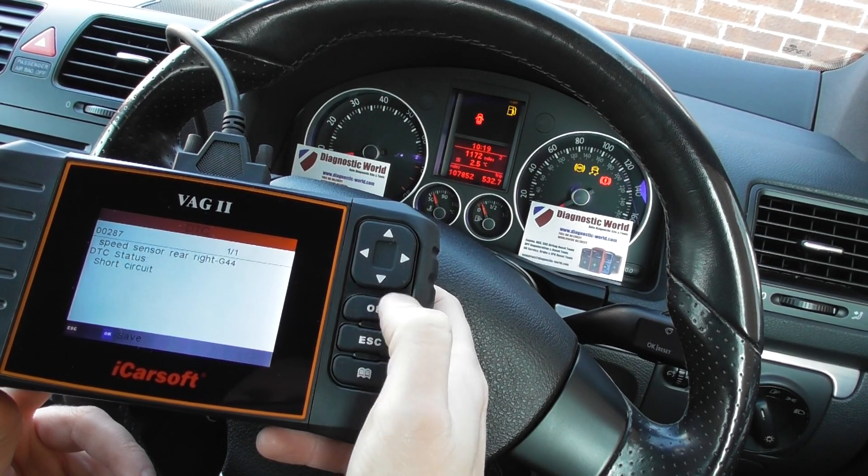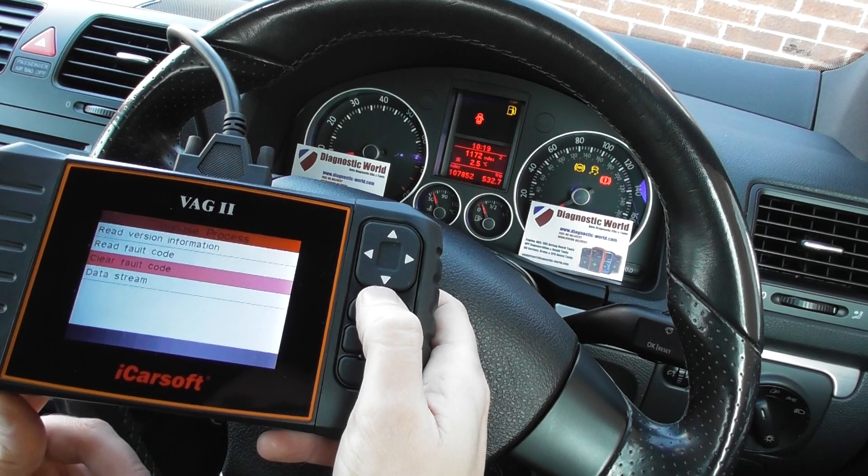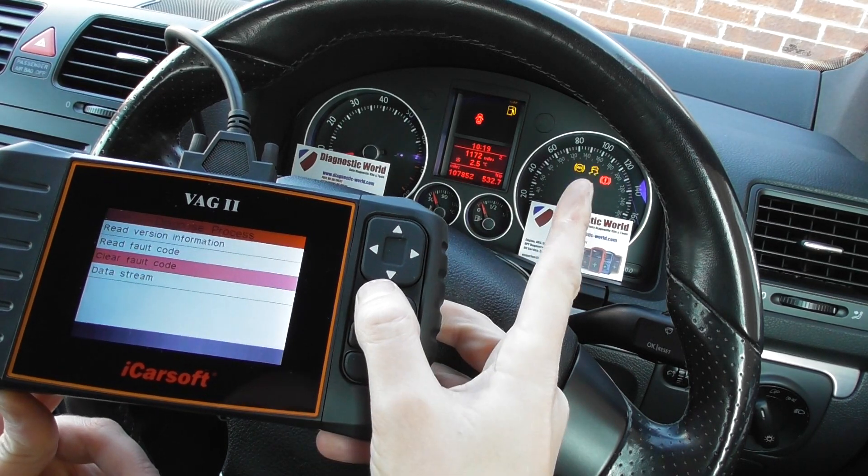It's giving us a fault here of 00287 — speed sensor rear right. What we've done is put a new ABS sensor in the rear right hub, and all we need to do now is simply clear the fault code, which will allow us to reset the warning lights.